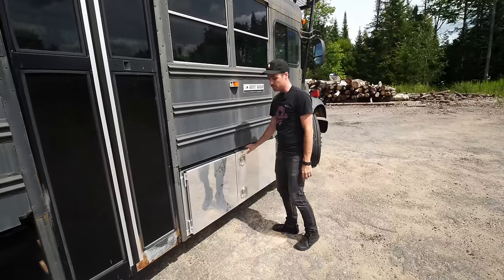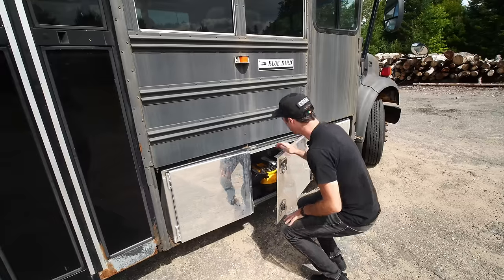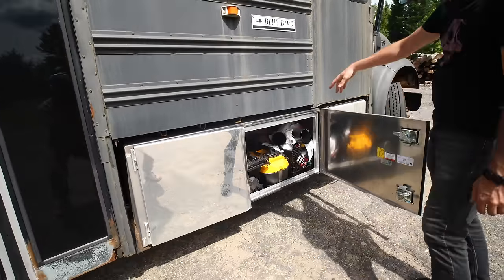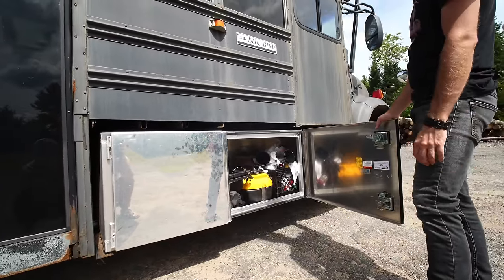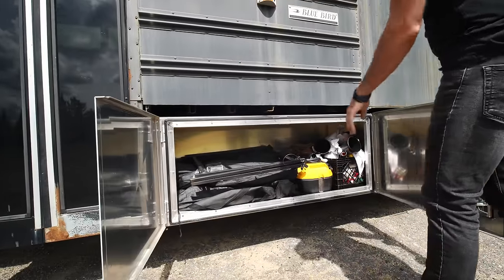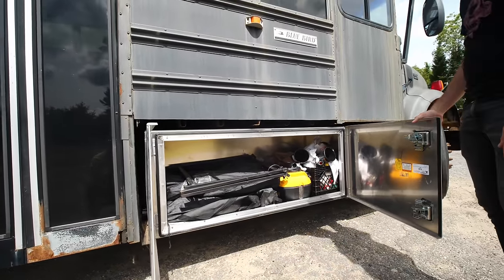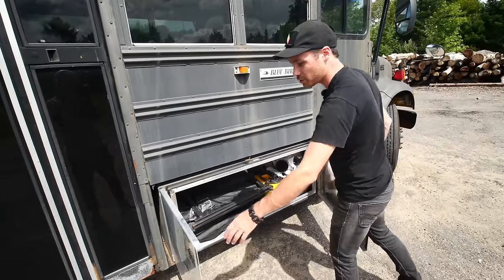This is a big aluminum underbody storage box. I keep garage stuff in here mostly — lubricants, spare oil, funnels, filters, a belt, a shop vac, camp chairs. It's sort of the catch-all storage, the junk drawer, if you will.